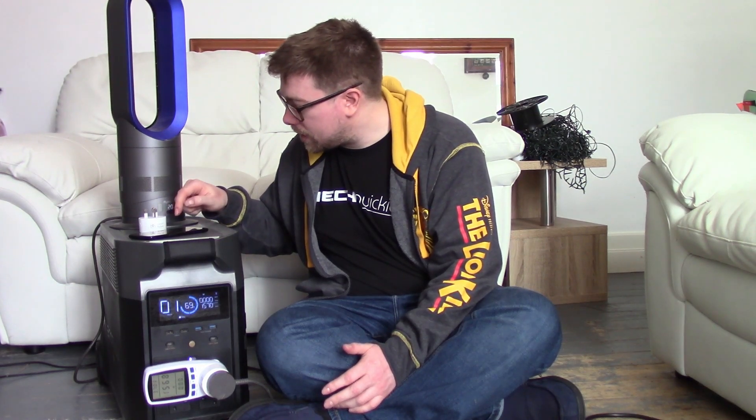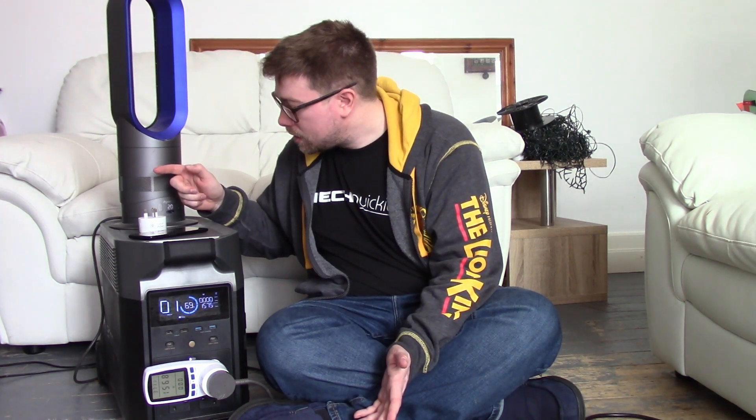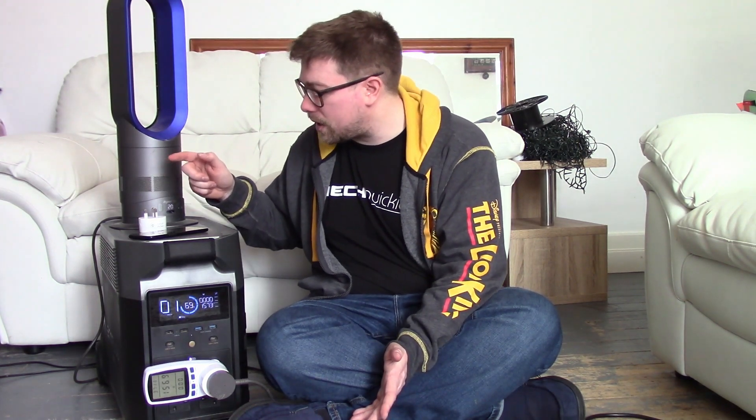We have currently used 120 watt hours of power.